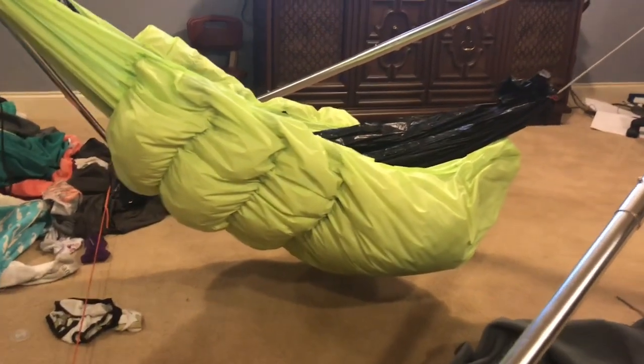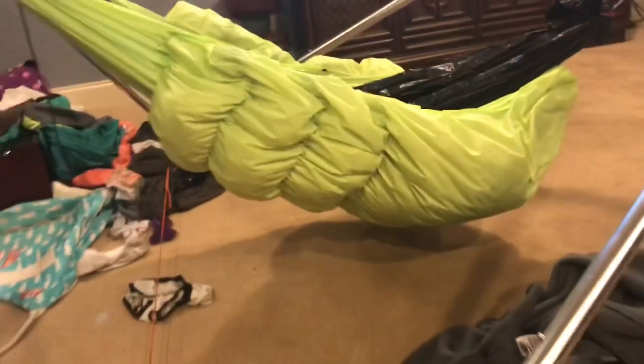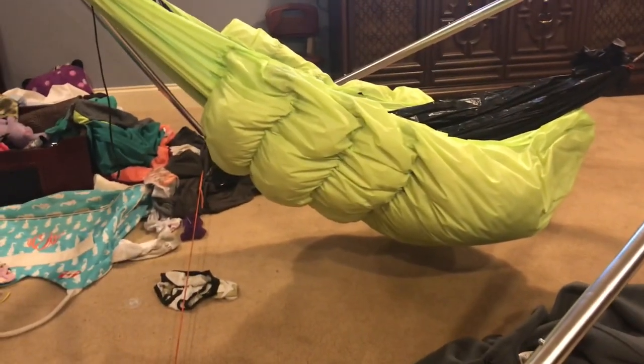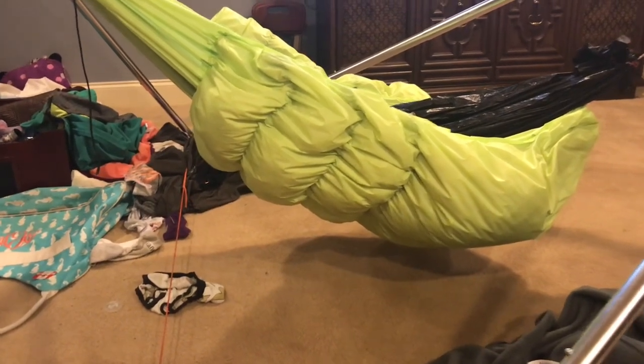It has zero compression — there's so much extra fabric that there just isn't such a thing as compression. The seams are at about a little bit more than two inches, so that's the minimum baffle height. I put about 20% extra fabric both in the length and the width, and it absolutely is puffy. Blown away.